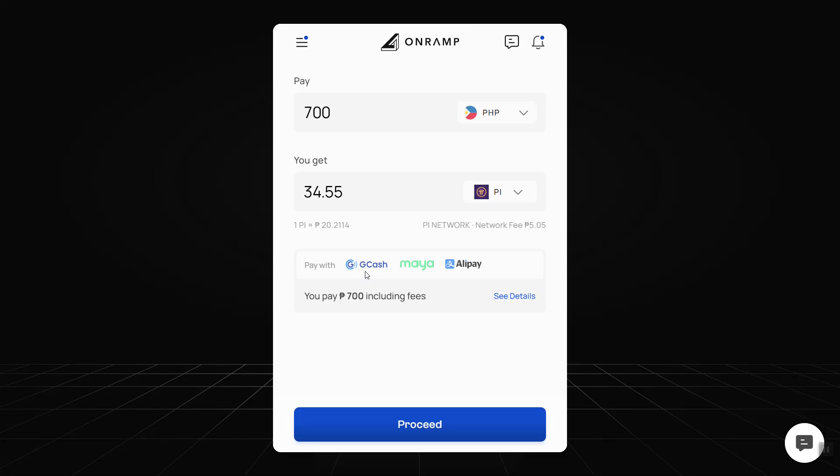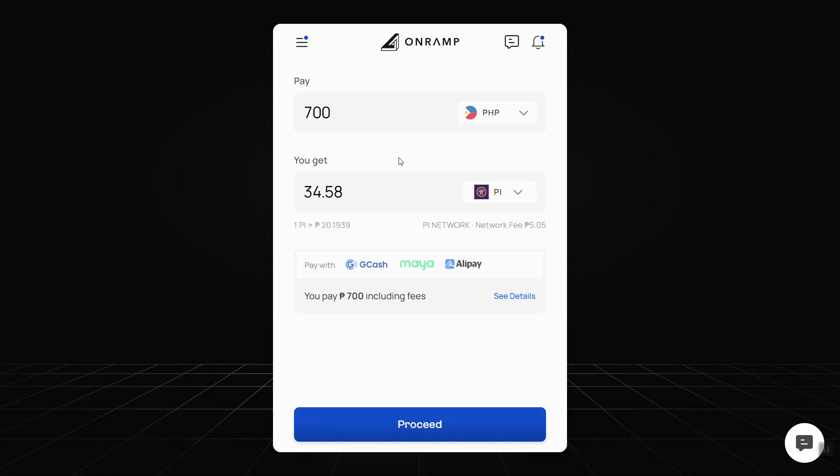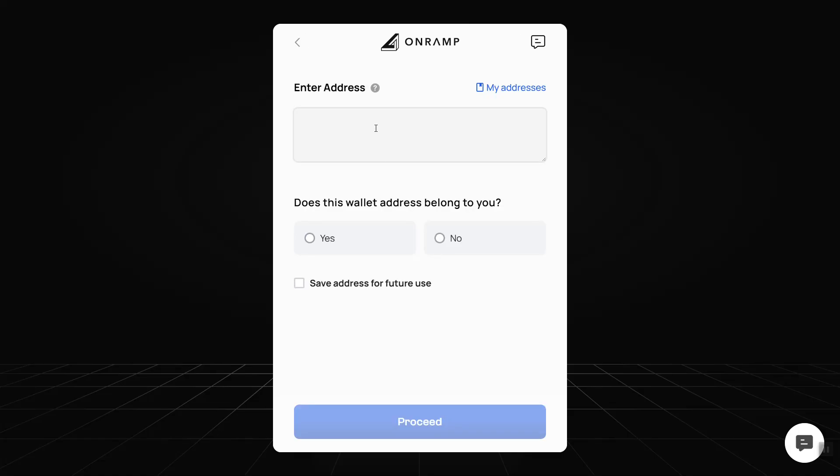The payment methods GCash and Maya are available in my country, and also Alipay. Let's check the amount — the minimum is 700, so I'm okay with that, and then I'm going to proceed.